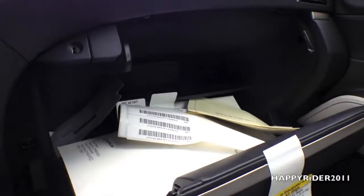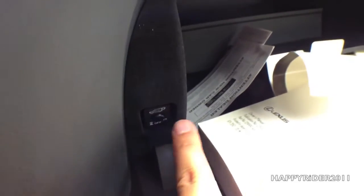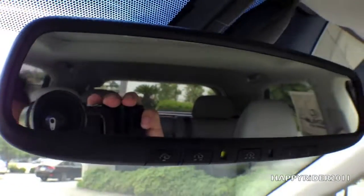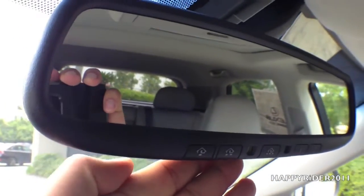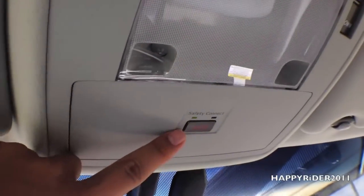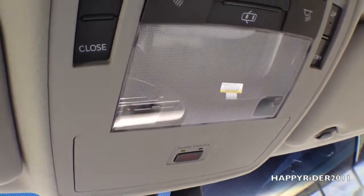Here's the glove box compartment. There's also a trunk lock button — simply press that and you won't be able to open the trunk from the inside. The rear view mirror has a built-in garage door opener — simply input your garage door code and you can use these buttons to open and close your garage doors. Up here we have the different lights control with the roadside assistance button in red — simply press that and you'll be automatically transferred to roadside assistance.